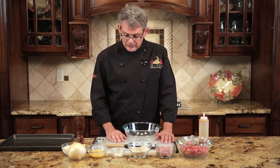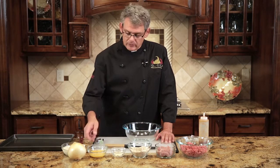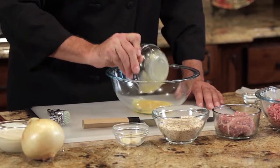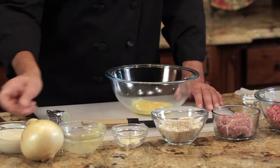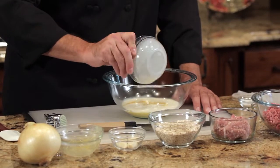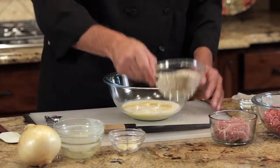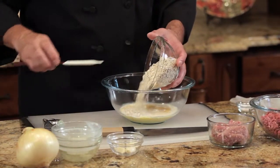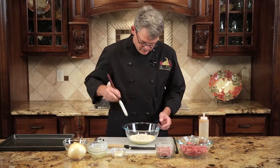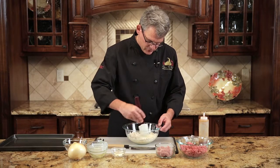What you first want to do — the recipe calls for numerous ingredients — but you want to start with your liquid ingredients first. We've got an egg that's been beaten. We've got a little condensed milk; regular milk or even cream will work too. And then to that, we're going to add some oatmeal — this is quick cook oatmeal. You want to get the oatmeal to start absorbing the liquid.